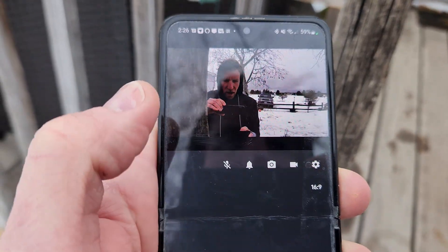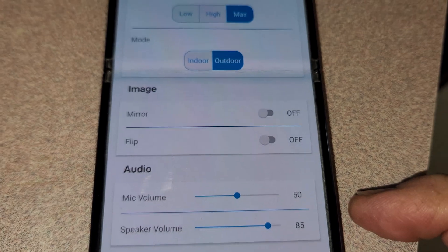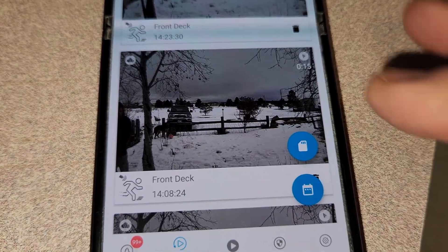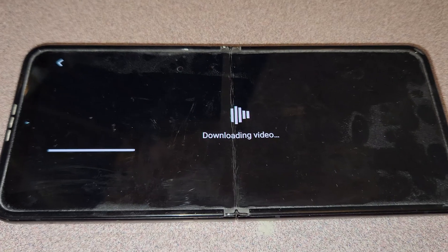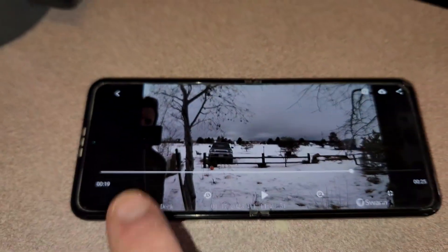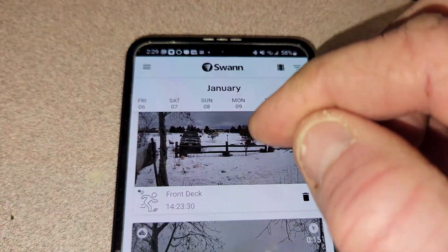In settings, the mic volume is at 50% — you could raise that up — and speaker volume is at 85%. You can also use the mirror image and flip options. Some clips are saving at 15 seconds and some at 25 seconds. In the playback viewer you can pause, scrub back and forth, and the time and date are displayed at the bottom of the frame — useful if you ever need to show footage to the police.